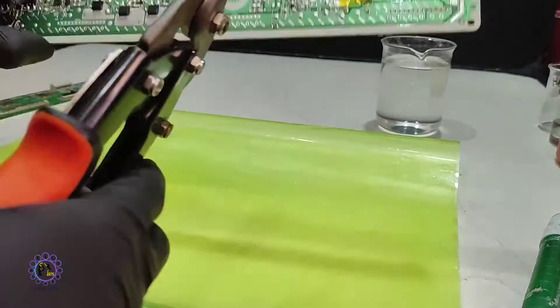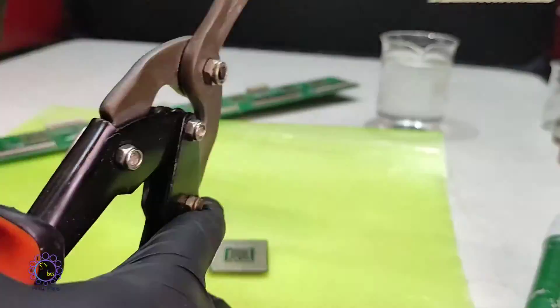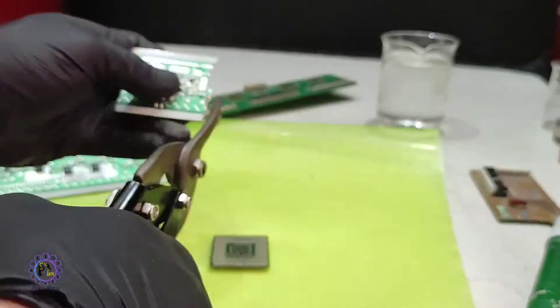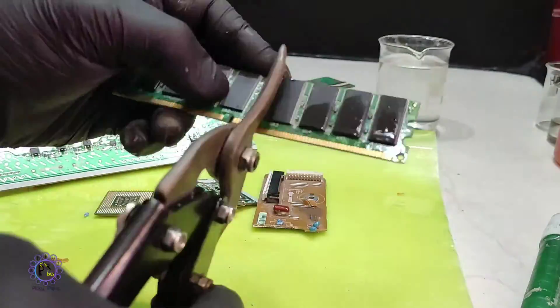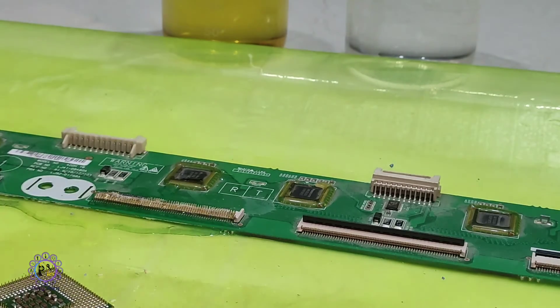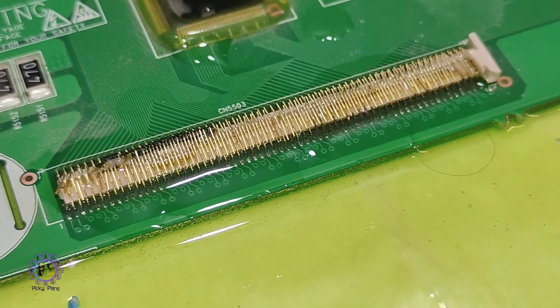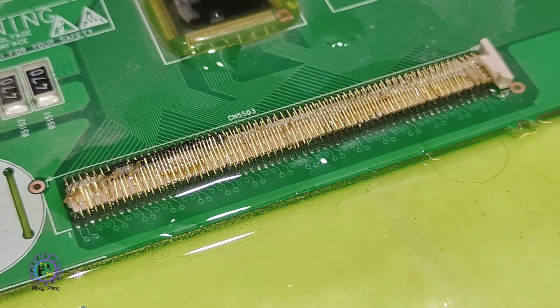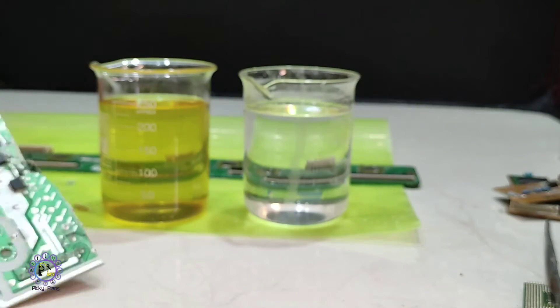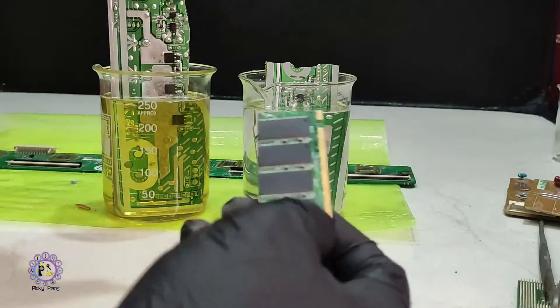Now that I have both solutions prepared, I also wanted to prepare some PCB boards, computer parts, and gold-plated pins to be tested with the tin stripping solution. First, the ammonium quaternary-based solution is poured over the first pin, and then the urea-based solution is added to the second pin for comparison. After a few minutes, the pin solder starts to get dark, which means tin was being dissolved and the gold plating remained untouched. The same was happening to the urea-soaked pins. I also decided to dip some PCBs into the solutions to check their ability to dissolve wider solder areas.